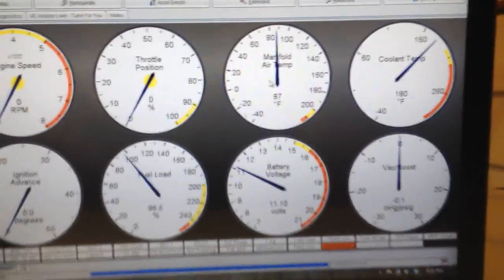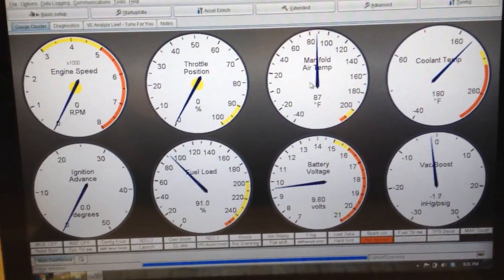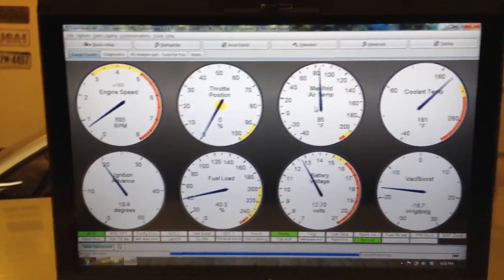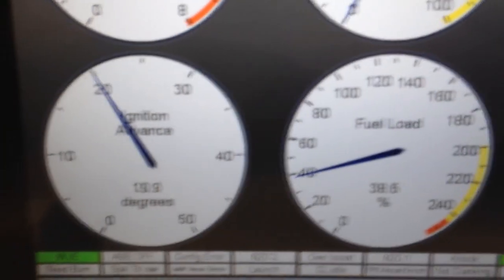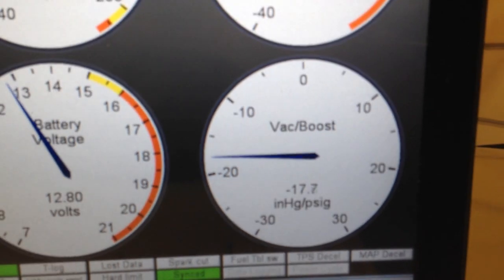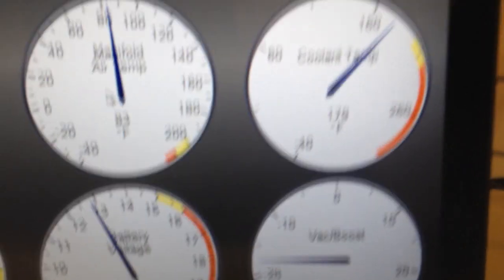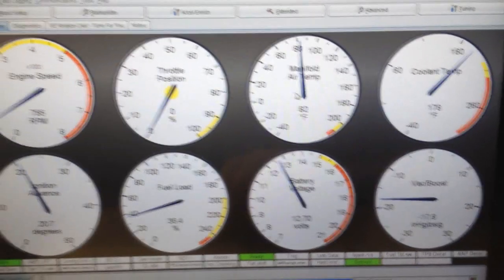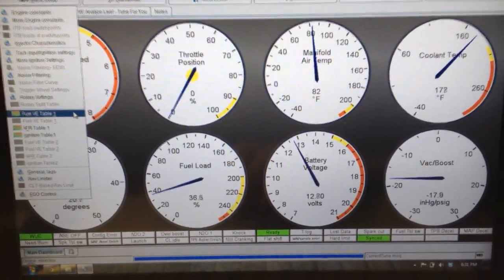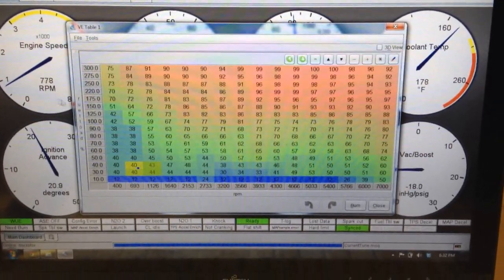Pretty awesome, check it out. LS9 cam pulling big vacuum. Fuel table, fuel table.